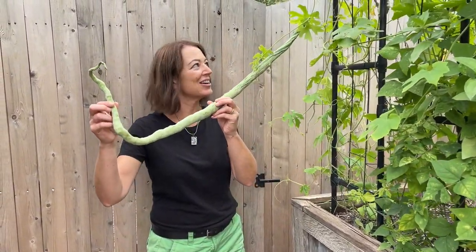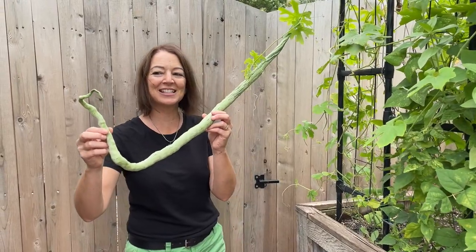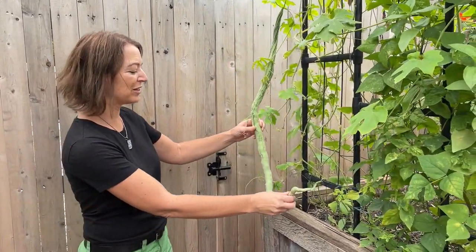Hi, I'm Debra, and I want to show you some unusual things growing in the test garden. This is the first one — this is a snake bean, and it's over three feet long.